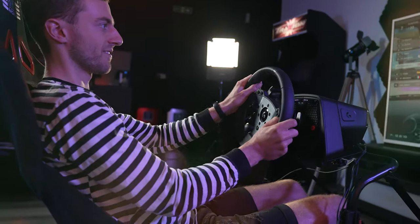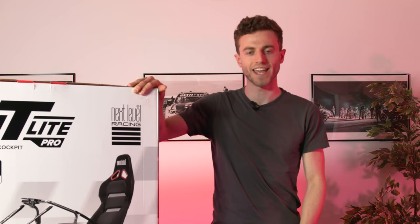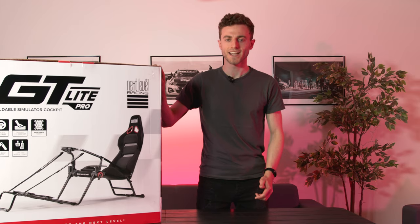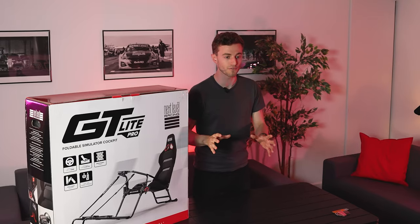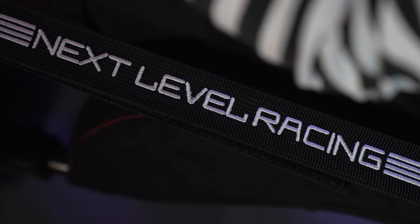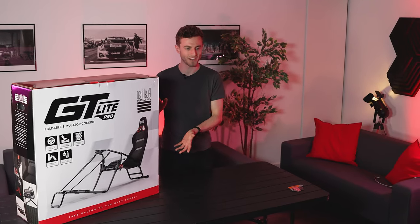Hello and welcome back to the Traction YouTube channel. We have another piece of sim racing hardware for you today in the form of the Next Level Racing GT Lite Pro. John and I are not going to be doing a full review today — we're going to be having a look at a bit more of a first impressions unboxing, and then we'll have a review for you on our website coming up in the next week or so. Without further ado, let's have a look at what we've got in here.